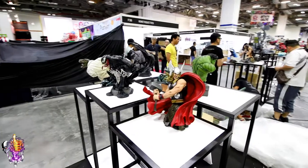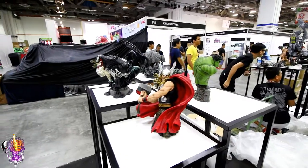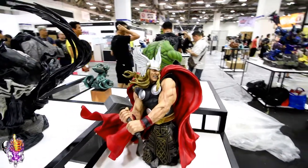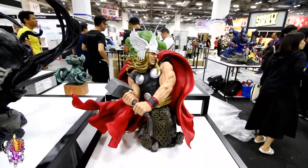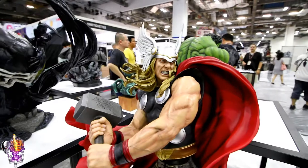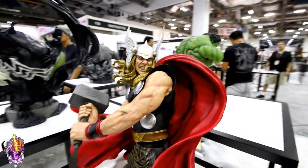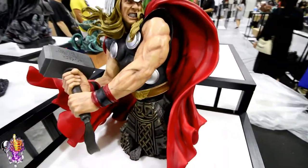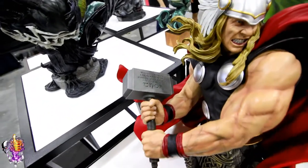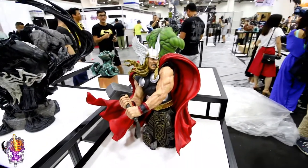Here we've got the 1/4 scale bust line. These all look really cool. This Thor is fantastic — it's sculpted by the Kacherik Brothers and it is awesome. I love the face; the teeth look amazing, the muscles and the arms. Look at the veins — you can see the blue kind of coming out on the veins. And of course there's the inscription on Mjolnir. This is an awesome Thor.